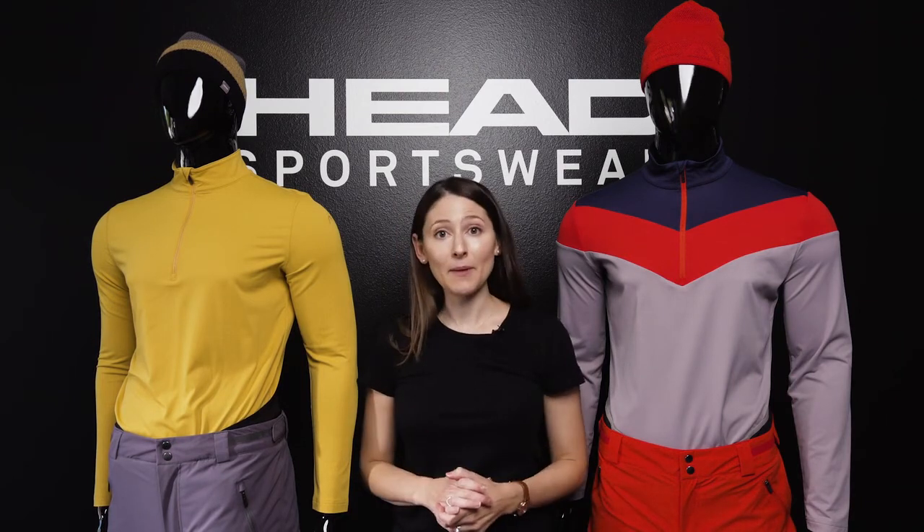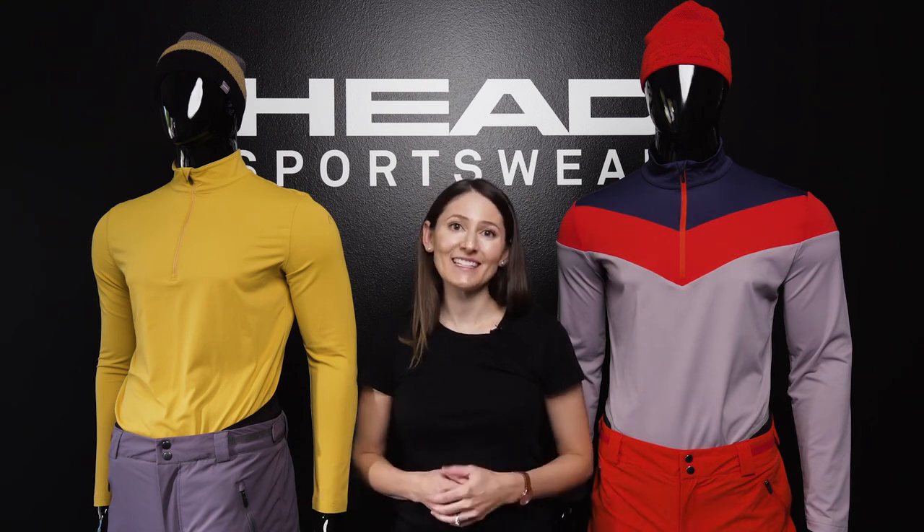We invite you to visit head.com to learn more about our Force and Summit pants. We do offer a short length in black for men in the Summit pant. You can also check out our dealer locator to find your local retailer. Have a great season and we'll see you out there.